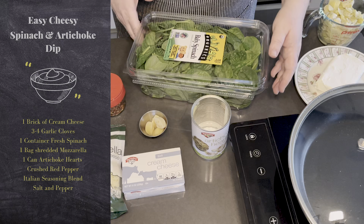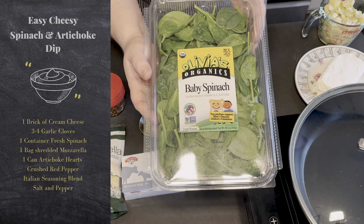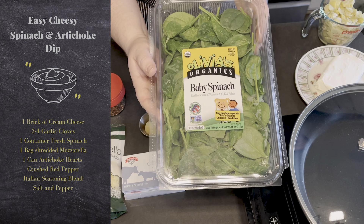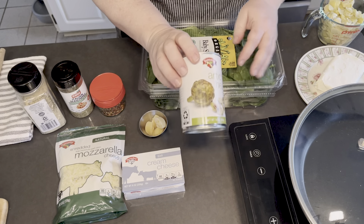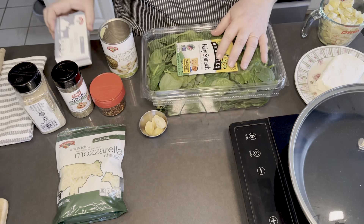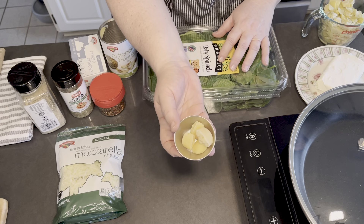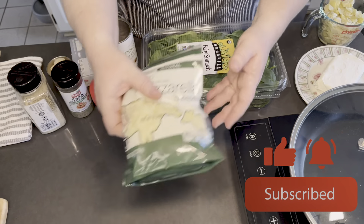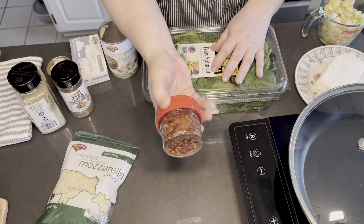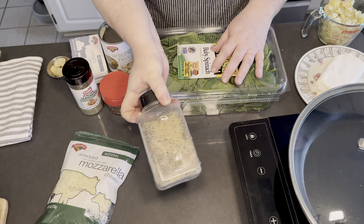For today's ingredients we're going to need the following. I found that if we just use fresh baby spinach it actually goes faster — you can definitely use frozen spinach, just make sure you wring it out very, very well. Then just one can of regular quartered artichoke hearts, one brick of cream cheese, four cloves of garlic (we buy them already mashed and smashed — they come in these cute little ice cube portions), mozzarella, crushed red pepper, Italian seasonings, and a mix of salt, pepper, and a little bit of garlic.